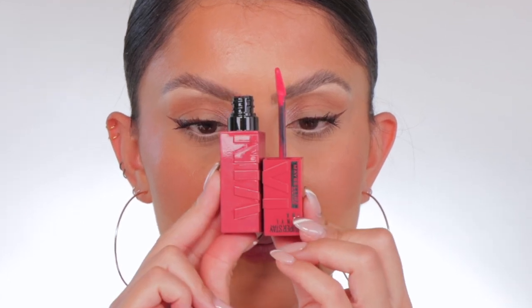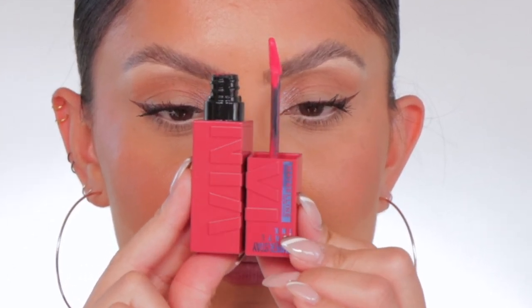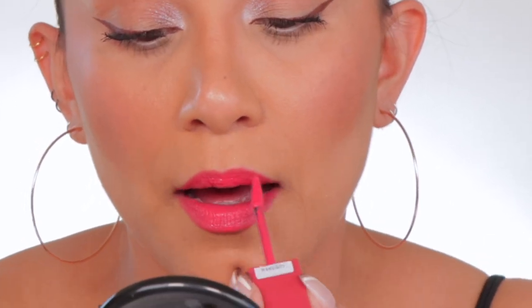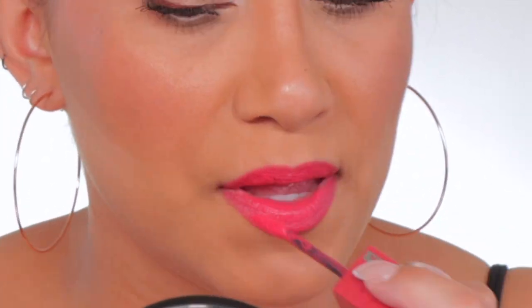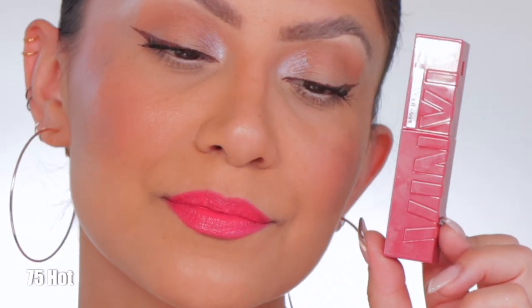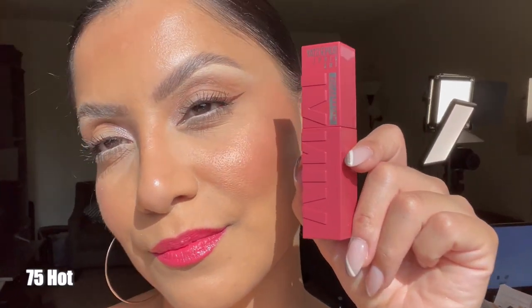Next up is shade 75 — Hot. In daylight, this is hot; it's a magenta pink shade.